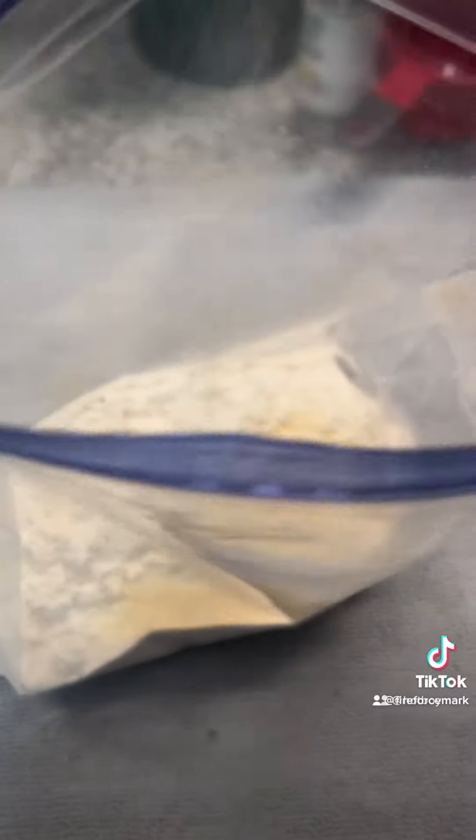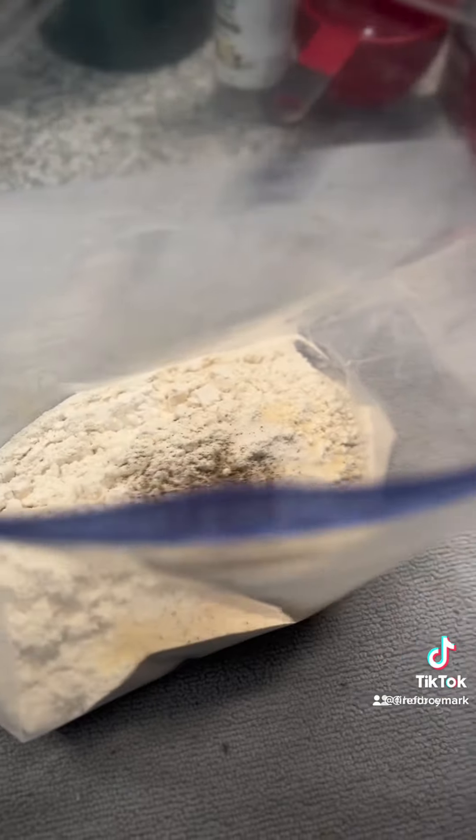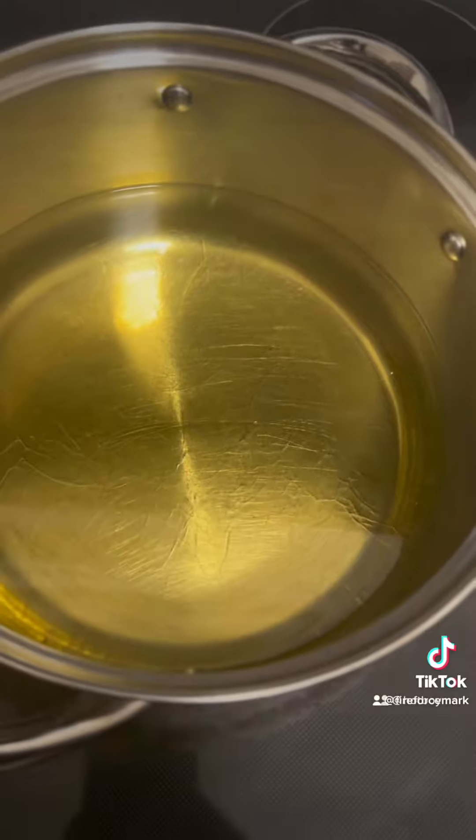What you want to do is season your flour with the same seasonings that you use for your chicken — your salt, pepper, garlic powder, onion powder. I tend to add a few more things, especially this Louisiana Chicken Fry mix. It's spicy and it adds just a nice little kick to it. You add everything, then you shake it all up and you get your nice seasoned flour.